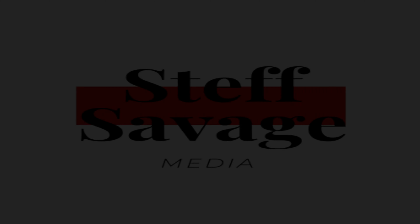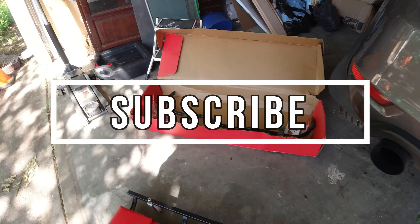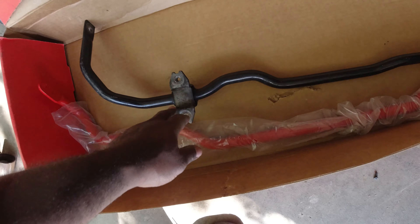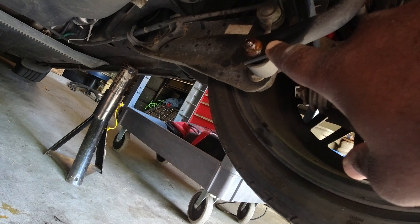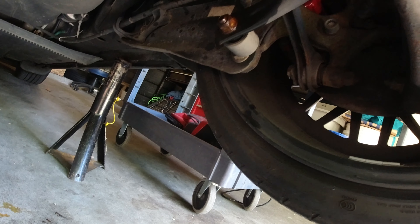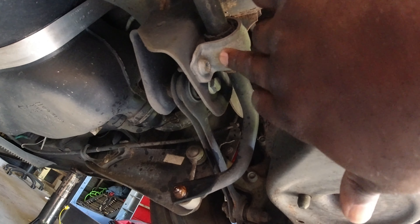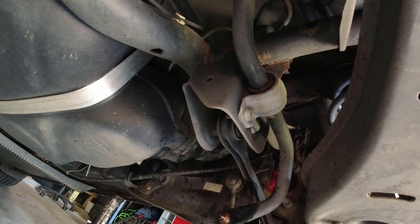What's up guys, welcome to another video. Today we're gonna be working on my rear sway bar on my MK6 GTI. I already jacked up the car and got it prepped for the whole job. This is the upgraded sway bar — I already did the front. This is the stock one, and I went ahead and PB Blasted the links on both sides to get it ready. It's pretty straightforward: once you disconnect the links and get the bracket off, the whole thing falls apart, you take it out, put a new one in, and it's good to go.